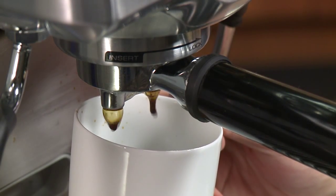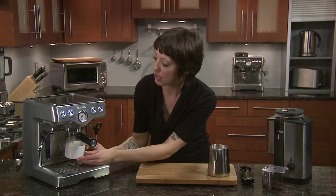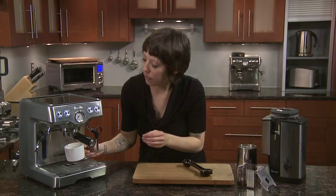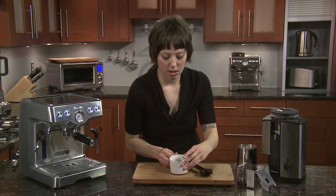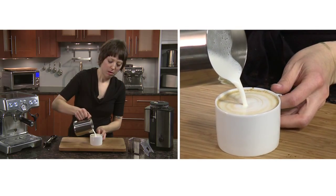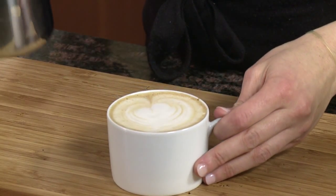We want to preserve all the crema by pulling it directly into the cup, because that's the sweetest part. I'm just going to pour it right in. So now we have equal parts espresso, steamed half and half, and foam — and that makes a Breve traditional cappuccino.